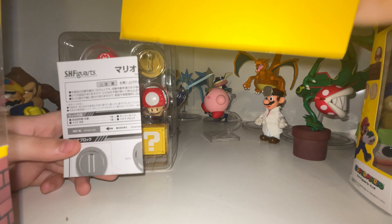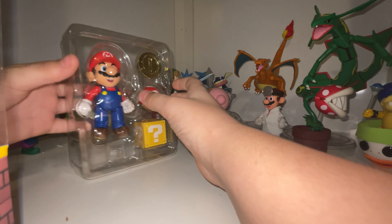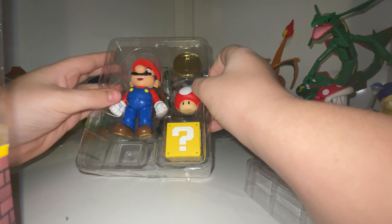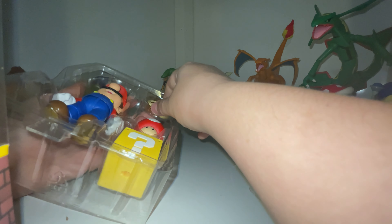The figure comes with instructions and a yellow backdrop in the box. Inside the packaging, the figure comes with a question block, a mushroom, a coin, and a stand for the coin.